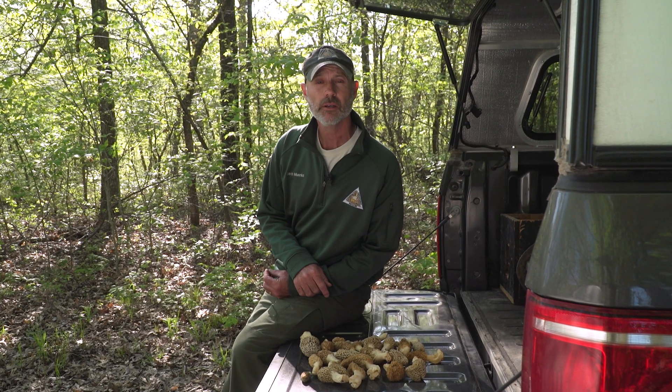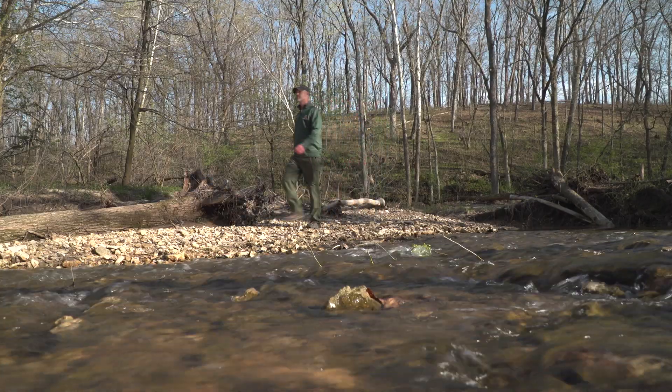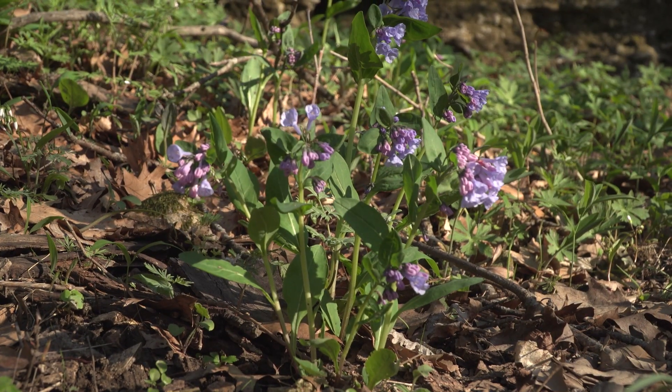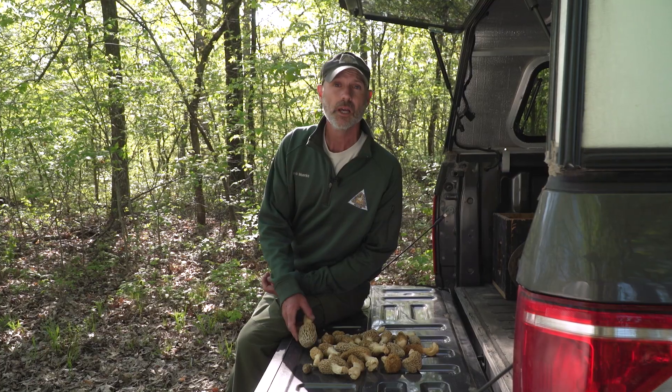I didn't do too bad this morning. If you've never been morel mushroom hunting before, I encourage you to give it a try. It's a great way to get outside early in the spring after being cooped up in the house all winter long. Also, they taste phenomenal. Just be sure you know what you're looking for when you go out there.